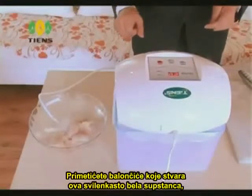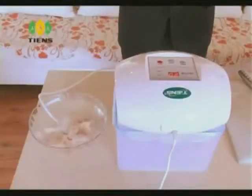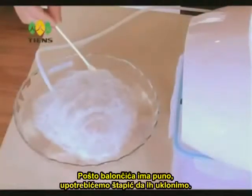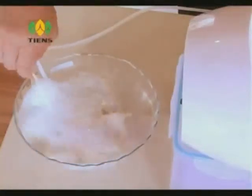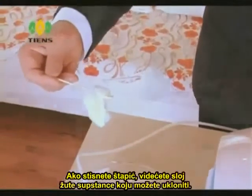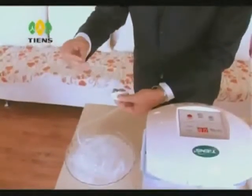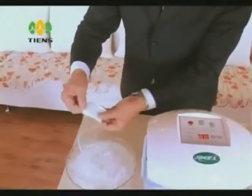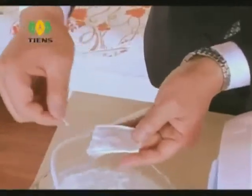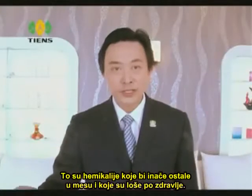You will now see bubbles formed by silky white substances as the machine is working. As there are lots of bubbles on the surface of the water, let us take a cotton bud to get rid of the bubbles. If you squeeze the cotton bud, you will see a layer of yellow substance which you can take out from the cotton wool. If you burn this yellow substance, you will notice an unpleasant plastic smell. This is the chemical which would have stayed in the meat, which is harmful to our health.